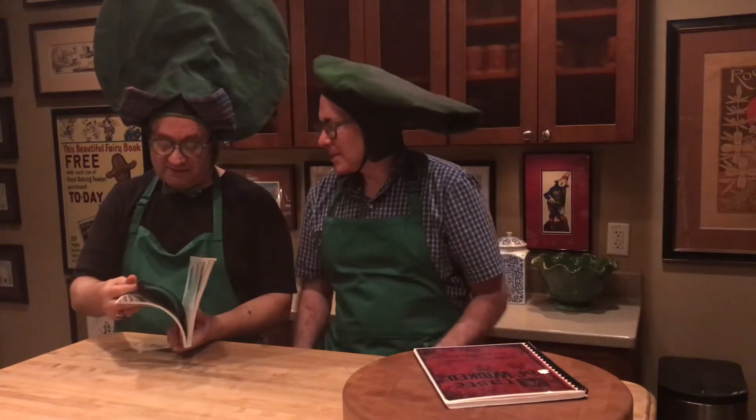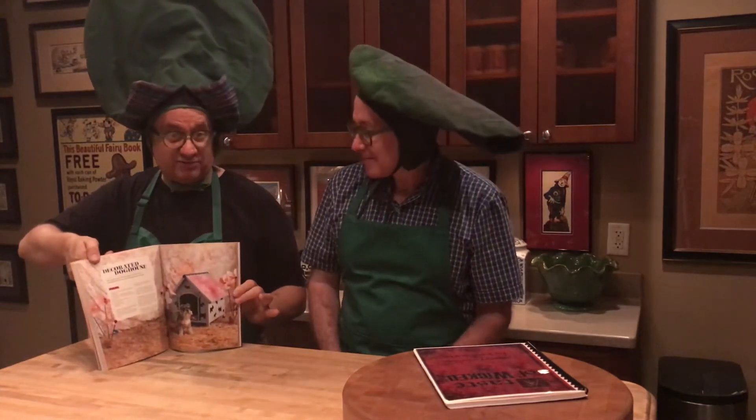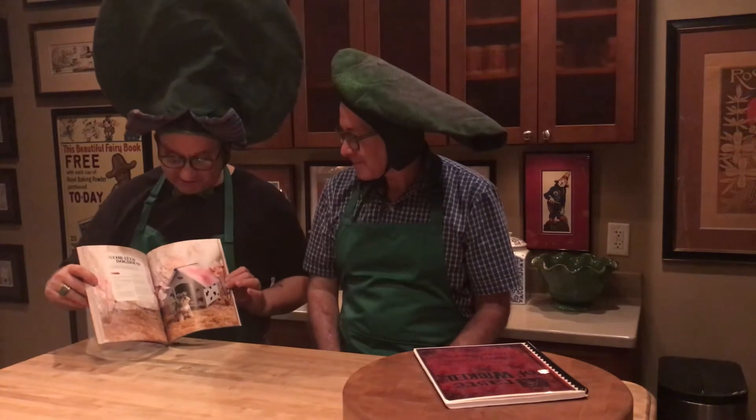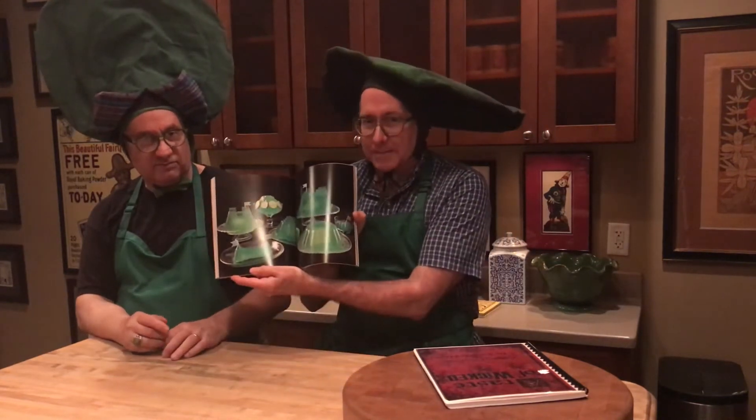We also have the Everything Oz book. This is not really a cookbook as such — it's almost a Martha Stewart-style lifestyle book with crafts, party favors, glasses, decorations, little headpieces, and even a decorated doghouse for your little Toto. But there are recipes in it too. One thing we got inspired by from this book is the Glow in the Dark Emerald City Jell-O, which we're going to try.